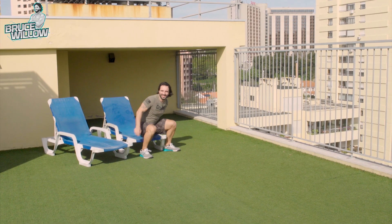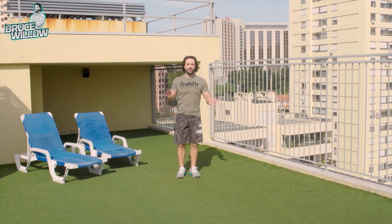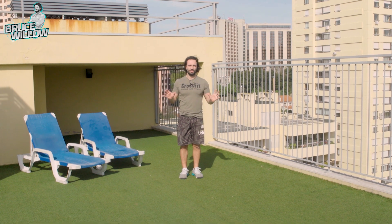So you want to learn the double-unders. You came to the right place. First of all, you've got to be able to jump very well or skip rope very well.